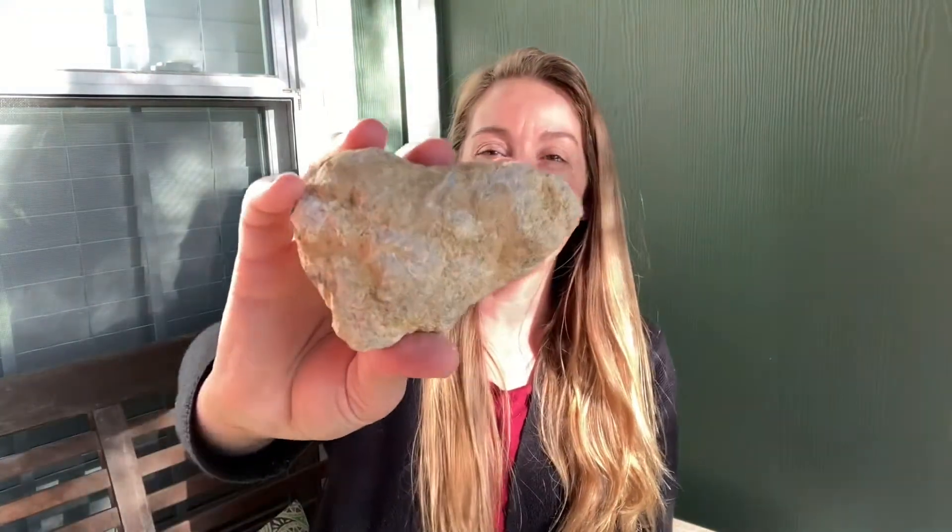Hey there, awesome artists! This is a fossilized cystoid geode, and I actually got this from Longhorn Cavern State Park. I didn't find it on the ground — I bought it in the gift shop. Even though geodes can be found all over the world, this one isn't from Texas; it's actually from Morocco, Africa. They sell them in the gift shop to teach people about rocks and crystals and geodes.